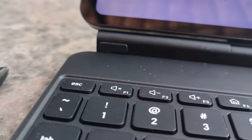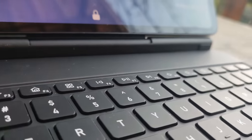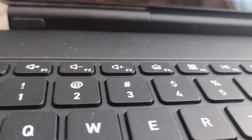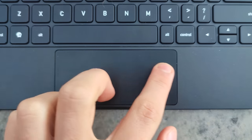The keyboard is fine. You can actually type pretty fast on it — I managed to get 90 words per minute, and if you're not able to reach that, well, that's on you. The touchpad is a bit small, but it feels fine and honestly wasn't any sort of bottleneck when actually using the device.